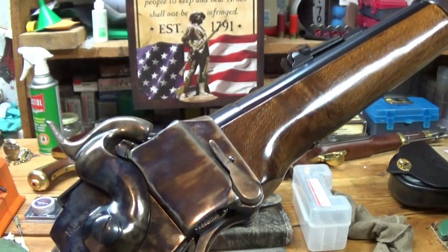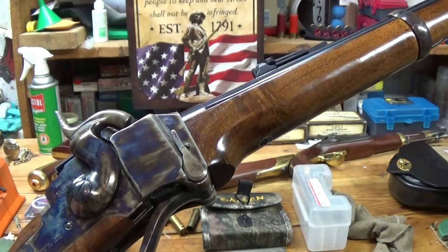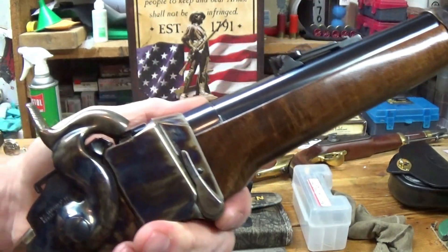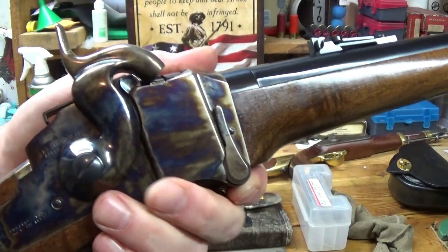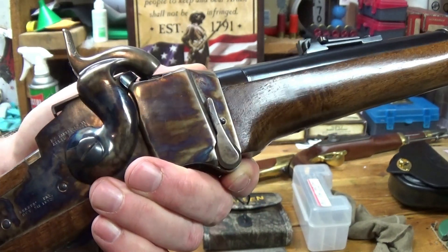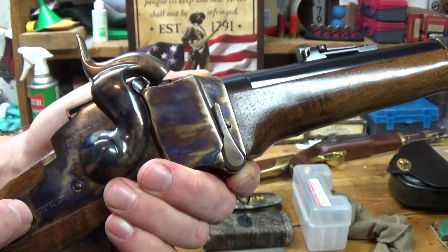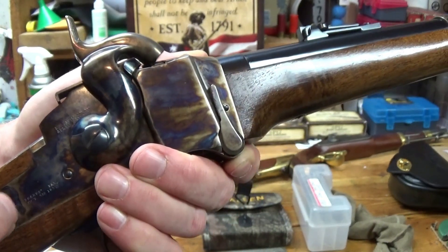Hey everybody, how's it going? Well, this is a public service announcement in regards to Chiapa Sharps rifles or carbines. This one is a Chiapa New Model 1863 Sharps carbine, and it's chambered for the 45-70 government cartridge.